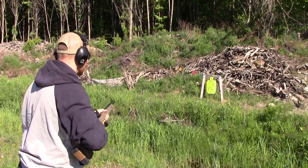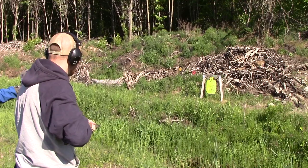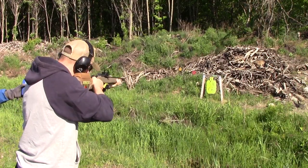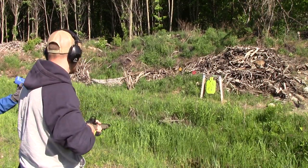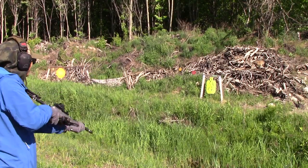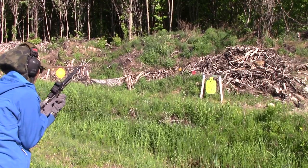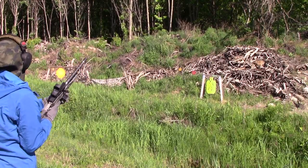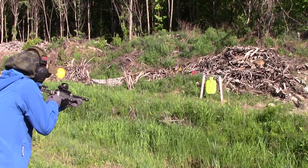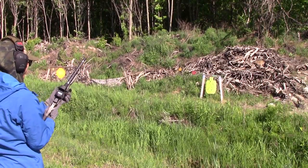First reload run: 3.88 — pretty good. Then 3.07. Then 3.11 — I thought that fell faster than the last one. Then 3.78. Then 3.3, but that's a miss — no score. Missing is no score.